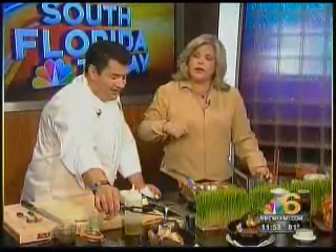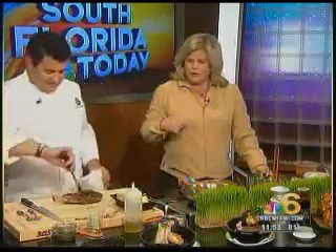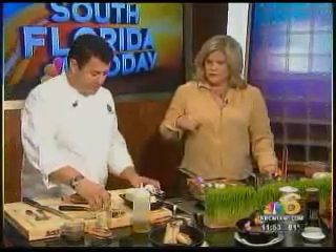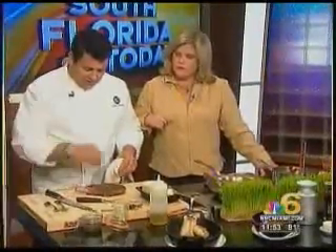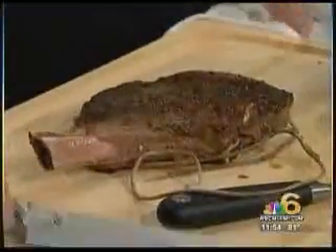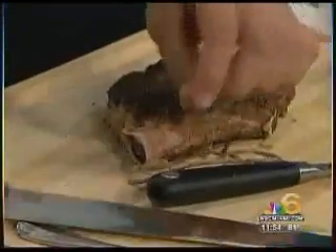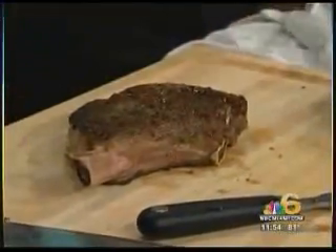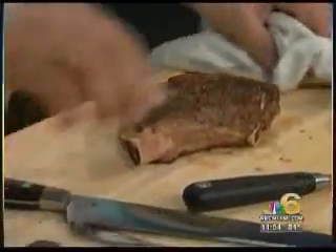What do you think I'd like better? I think the ribeye. Let's give that a try. It's a beautiful quality of meat. What part of France are you from? Right in the center of Vichy. How long have you been in the United States? 18 years now. You can barely tell your accent. Thank you. If the shoe were on the other foot, I don't know how good my French would be after 18 years.